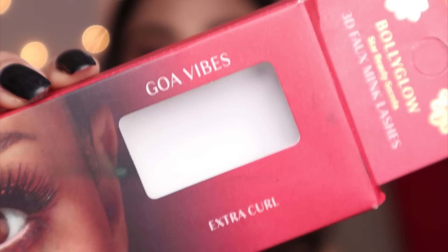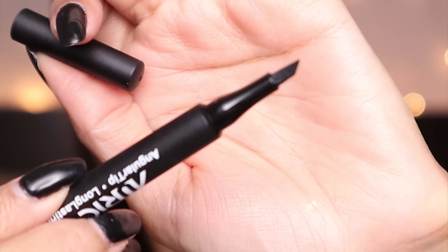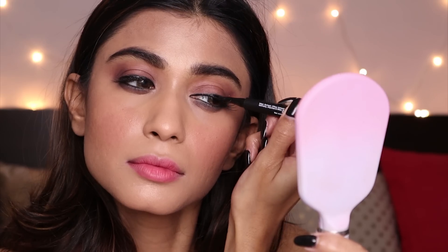I'm going to apply some lashes and I'll be right back. I'm now wearing these Polyglow lashes. Now I'm going to try their WingTip Eyeliner — it has an angular tip, as you can see. Because of the angular tip the application is really smooth. I'm usually bad with eyeliners, but I actually loved how smooth the application was and I didn't face any difficulty applying it.